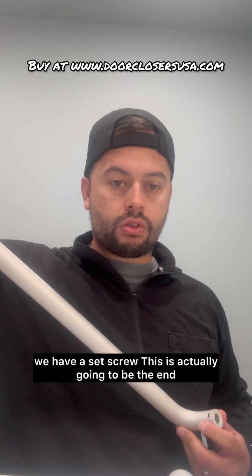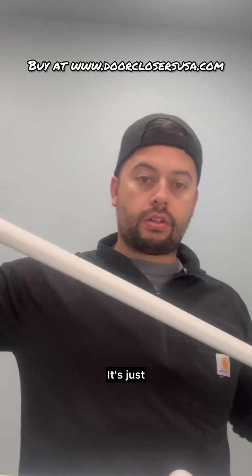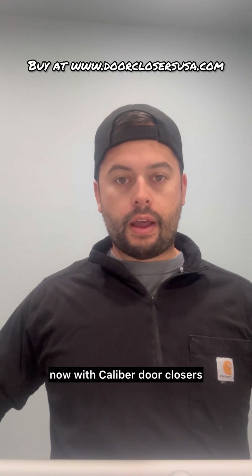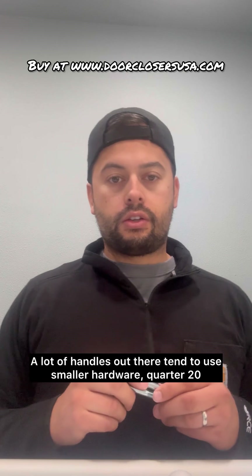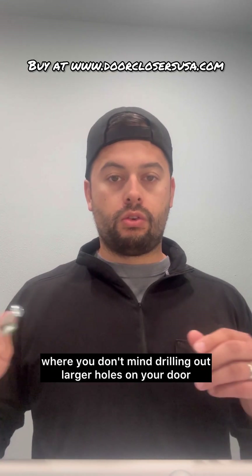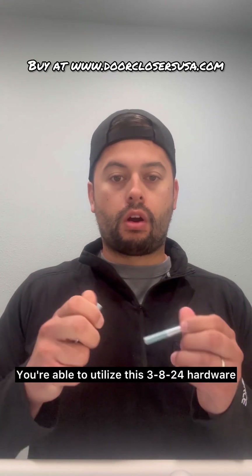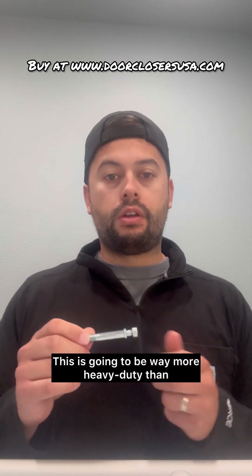On this end we have a set screw — this is actually going to be the end that mates with the pull handle. A lot of handles out there tend to use smaller hardware, quarter-20, and if you want to directly replace what you have, you can go with the quarter-20 hardware. But if you're in a situation where you don't mind drilling out larger holes on your door, it doesn't really take a whole lot of effort — you're able to utilize the 3/8-24 hardware that comes with the Caliber commercial door handles. This is going to be way more heavy duty than the quarter-20 hardware.